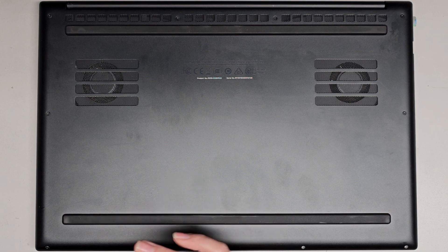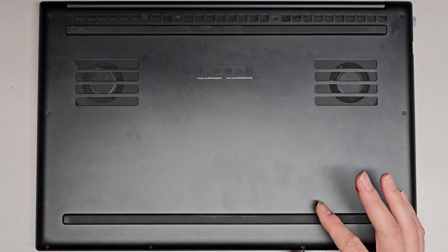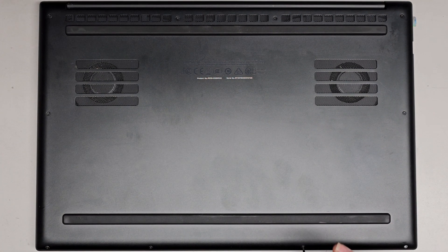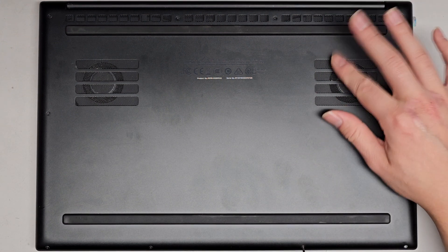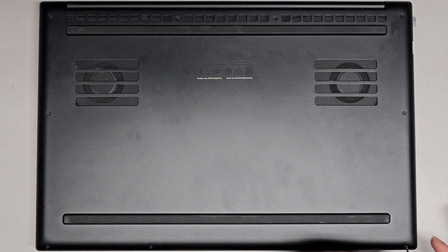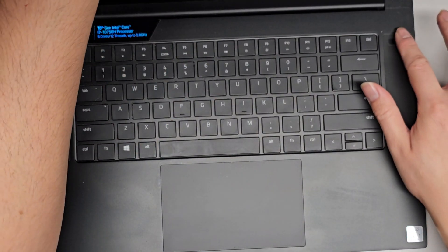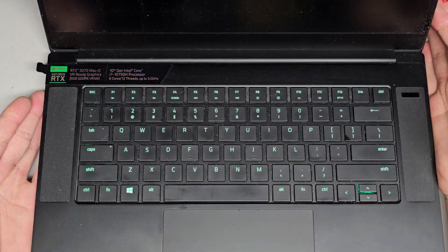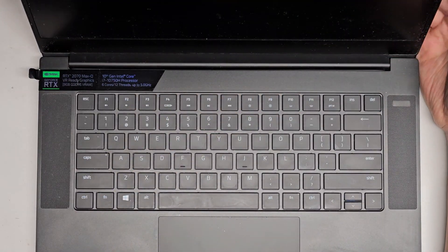Other than that, let's get these last few screws and we're good to go. We'll see if it powers up — I might have to plug it in, but we'll see. Last screw. Let's flip this over and see if it powers on — it should be good to go. The keyboard's lighting up and there we go, so it should be good to go. Thanks for watching and I'll see you all in the next one.